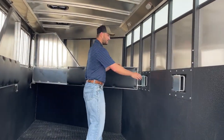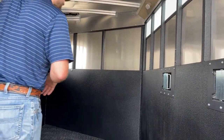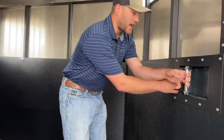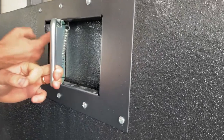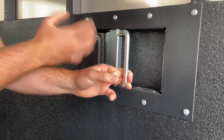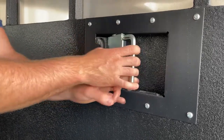Here's another look at that latch. Something I want to point out is inside this latch mechanism there is styrofoam inserted. The reason they do that is to offer a quiet ride. If that latch inside is up against styrofoam versus metal it eliminates the option to rattle. By sealing up against that styrofoam it's going to give your horses a really quiet ride.